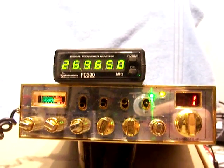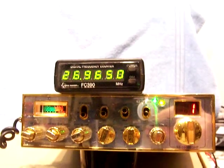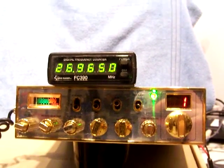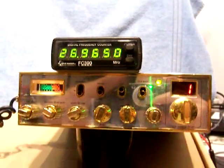Let's see what the specs on it are. AM and FM, it's supposed to be 9 watts on high. It does about 25 to 30 on side band swing.